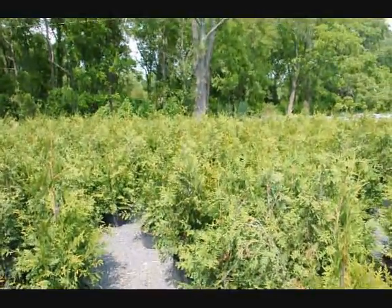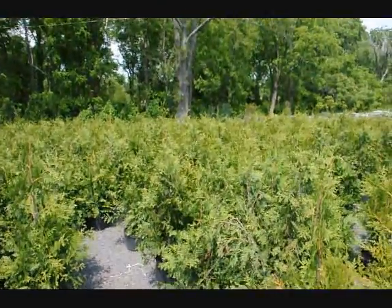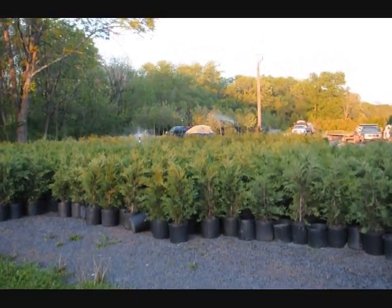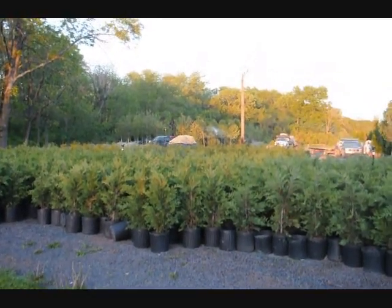Again, a good plant for a border. Can be planted with other items to give a mixed hedge effect, so it's not all like soldiers in a row. This is a block of three-foot Leyland cypresses that we ship across the east coast.